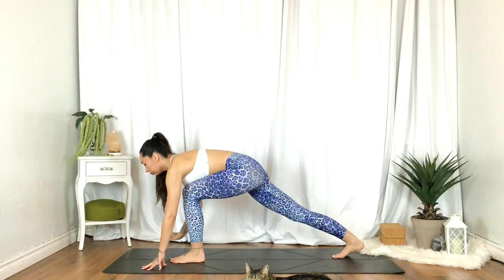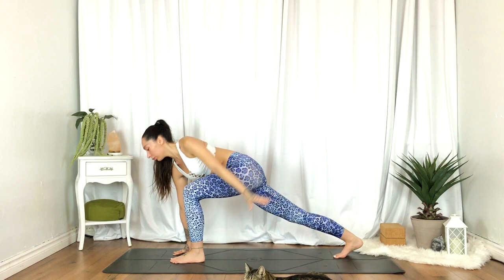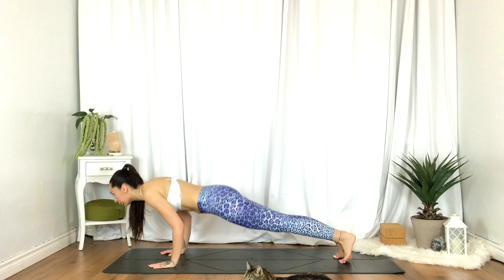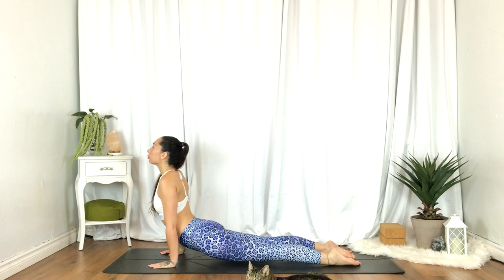Inhale, left hand reaches up for a twisted lunge. As you exhale, draw a circle with that left hand. Inhale, transitioning to high lunge, both hands reach up overhead. Exhale, plant the hands, stepping back into your plank, lower halfway — chaturanga. Inhale, up dog. Exhale, down dog.